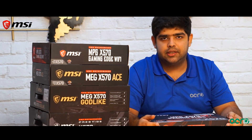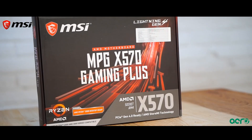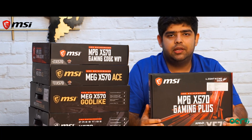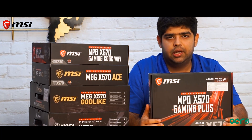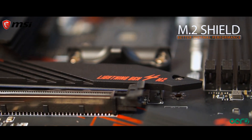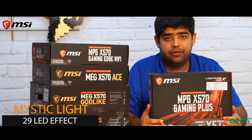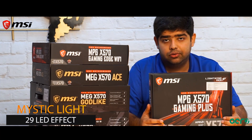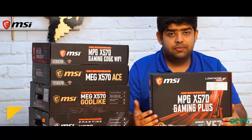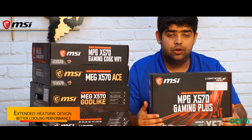Moving on, we have the MPG X570 Gaming Plus motherboard. This motherboard comes with an M.2 shield accessory which helps provide better thermal performance. It also comes with Mystic Light, which has 29 LED effects that can be controlled through Dragon Center, downloadable from the MSI website. The motherboard also has an extended heatsink design which helps with better cooling performance.